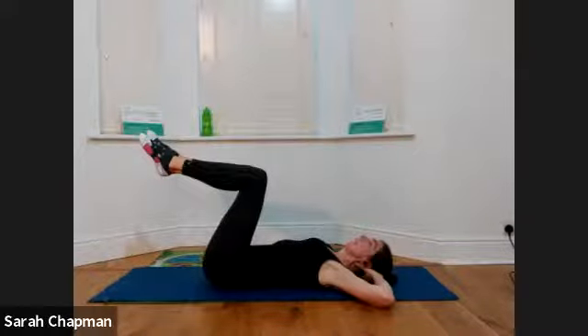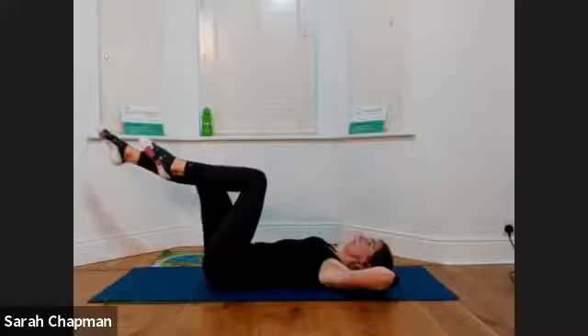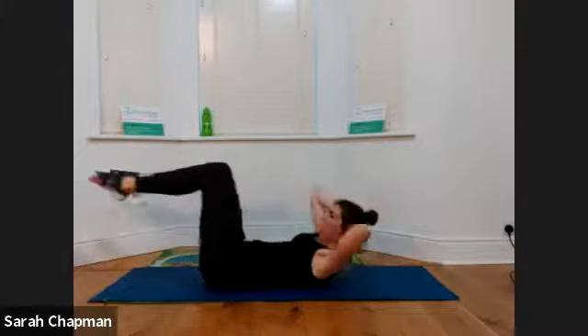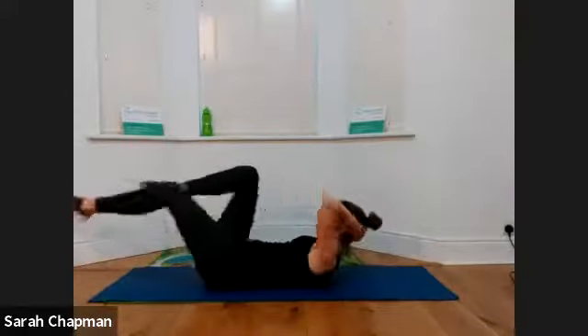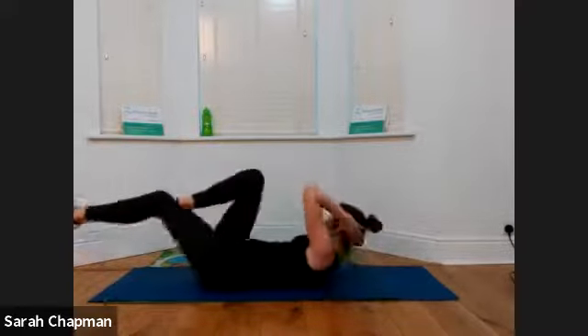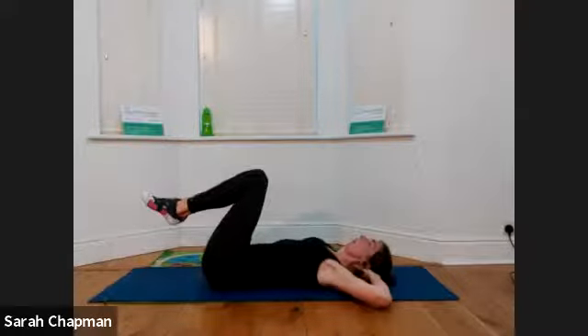Now we're going to do elbow to knee. Soften that jaw, bring the elbows into your peripheral vision — not as wide, into your peripheral vision. Press out with the right leg and bring the right elbow to your left knee. Then alternate — press out with the left, bring the right knee in, left elbow goes to right knee. Press, elbow to knee. Try and keep that head heavy. Do as many as you want — I'm going to do three more, three, two, one. Come back to the center and roll yourself back down. Open those elbows — well done.